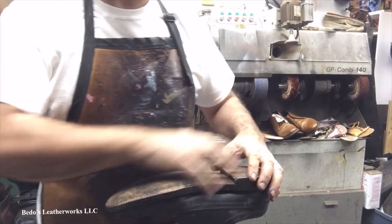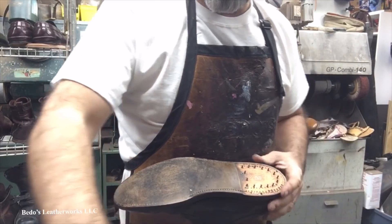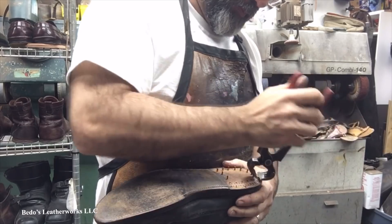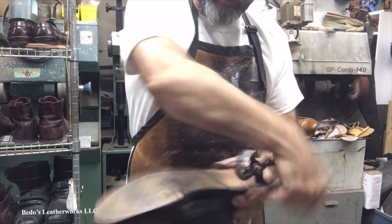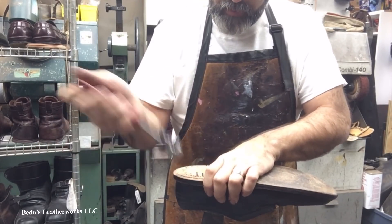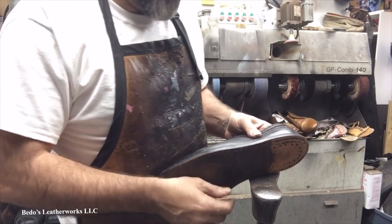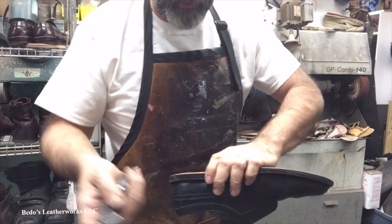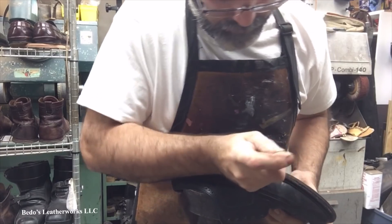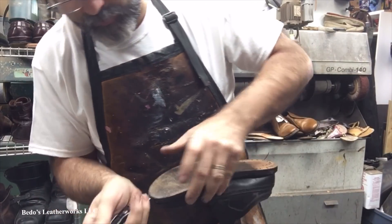We're not going to save anything from the bottom of the shoe — nothing. The heel's going to come off, I'm going to take the sole off, and I'm going to take the welt off. Now, it's not going to be a long video today. Once I take things apart, I'm going to speed things up a little bit while I'm stitching the welt, because it's just stitching a welt — there's nothing special about it. I'll show you guys how that goes and once I do a few, we'll speed it up. I can't have you guys sitting here for five hours watching me stitch a welt.